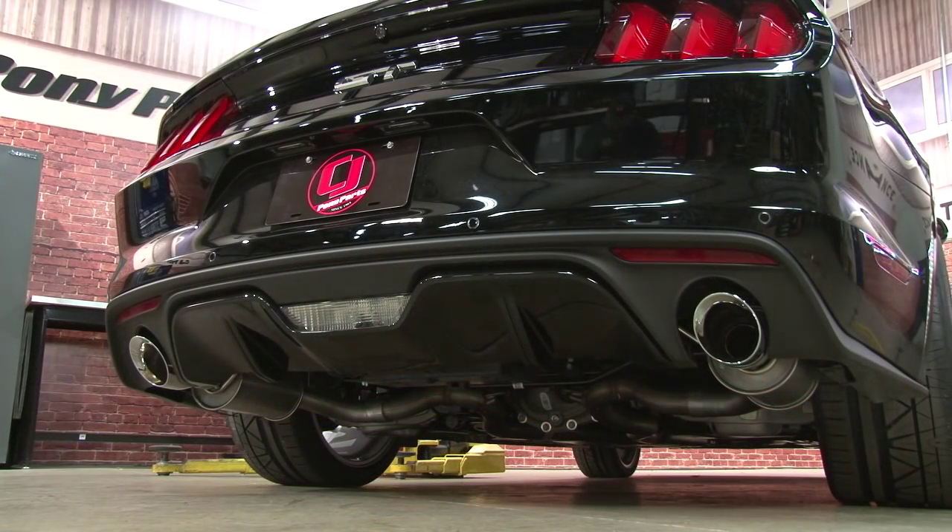It fits great, let's see how it sounds. Sounds killer — it's the same aggressive sound we got from the older Roush system, and it sounds just as good on the 15.